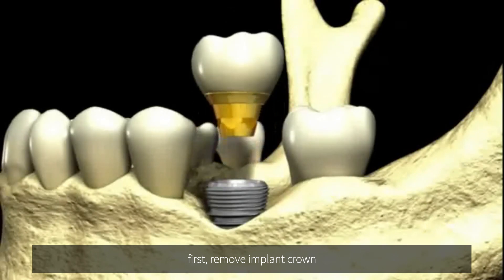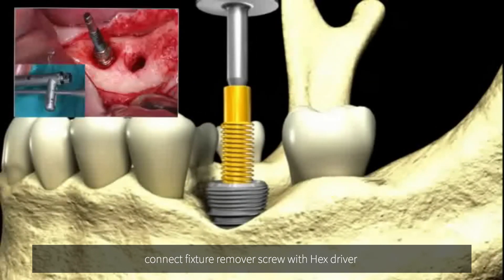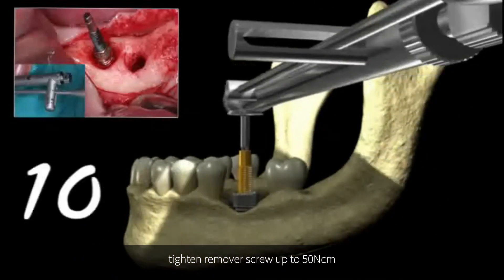First, remove the implant crown. Connect the fixture remover screw with a hex driver. Tighten the remover screw up to 50 Nm.